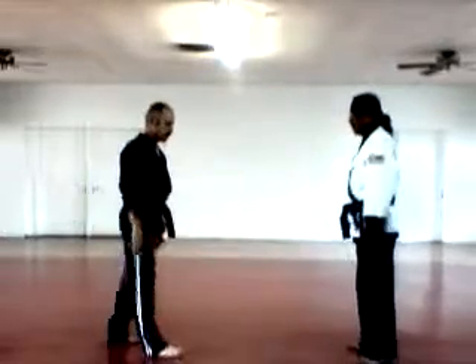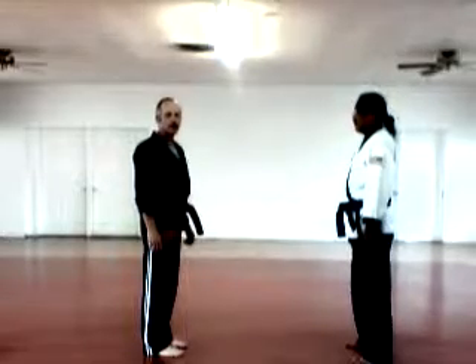That is Kenpo Karate Blue Belt Self-Defense Techniques of the opponent.